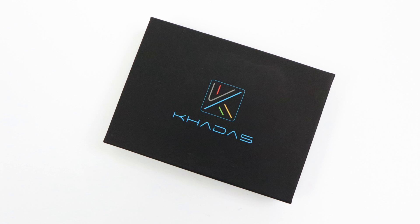What's going on guys? It's ETA Prime back here again. Today we're going to be taking a look at a new single board computer from the guys over at Khadas. This is the Khadas VIM3.